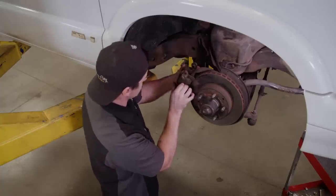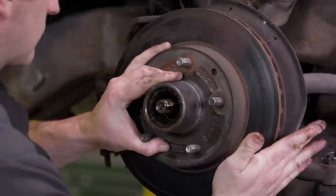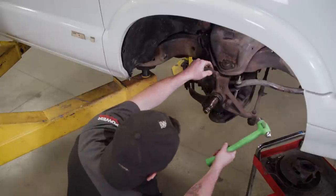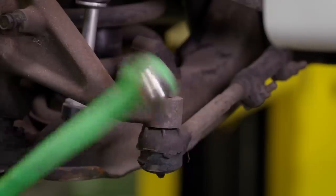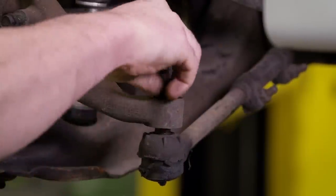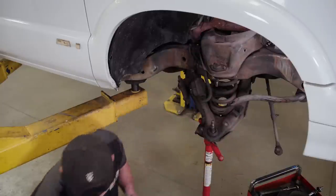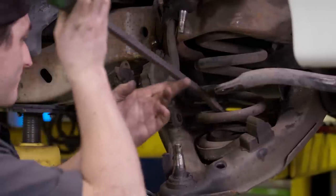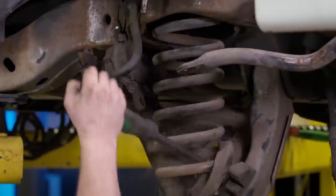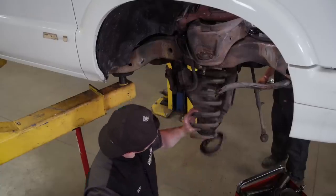First, we need to remove the calipers and rotors to get them out of the way. Then we can move on to the tie rods, ball joints, and everything else to get the spindle out. Let's see how easy this wants to come out. Now that we've got both ball joints disconnected, we can get this drop spindle out of the way. We're going to take this spring out of here.